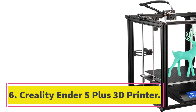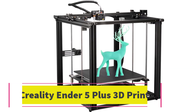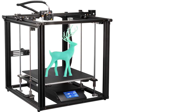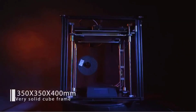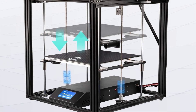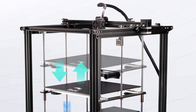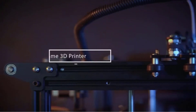Number 6: Creality Ender 5 Plus 3D Printer. The Creality Ender 5 Plus 3D Printer is a great choice for those who want a large printing size of 350 x 350 x 400mm. One of its best features is the Auto-Bed Leveling Sensor Kit, which can precisely measure the tilt of the hotbed surface and offers Z-axis leveling compensation. It also comes equipped with two lead screws on the Z-axis, making the hotbed more stable and reducing the chance of bed wobbling or dropping.